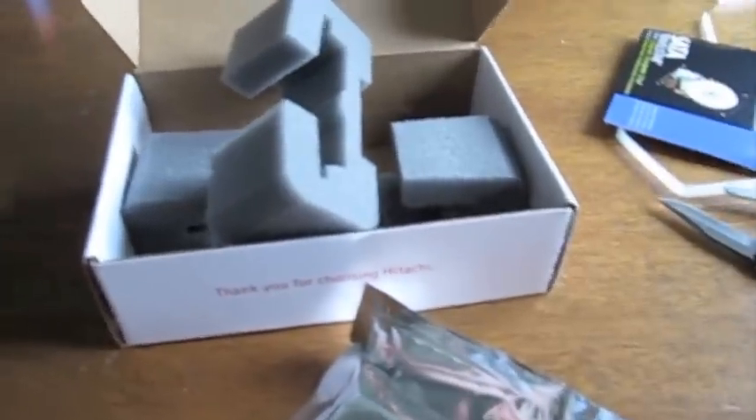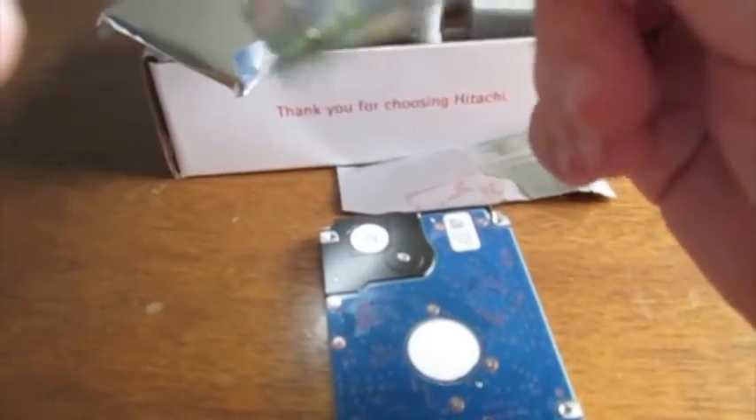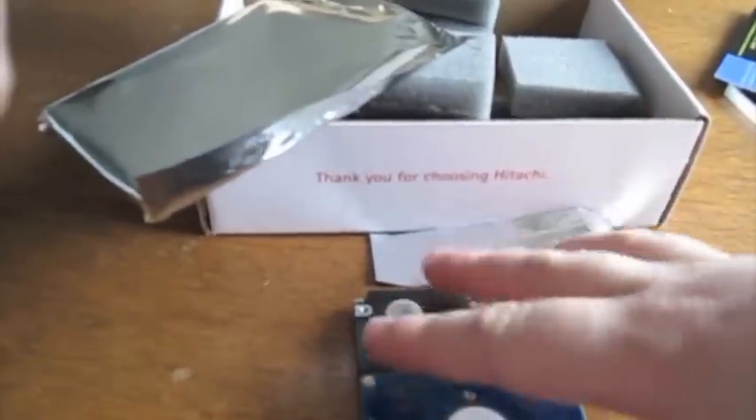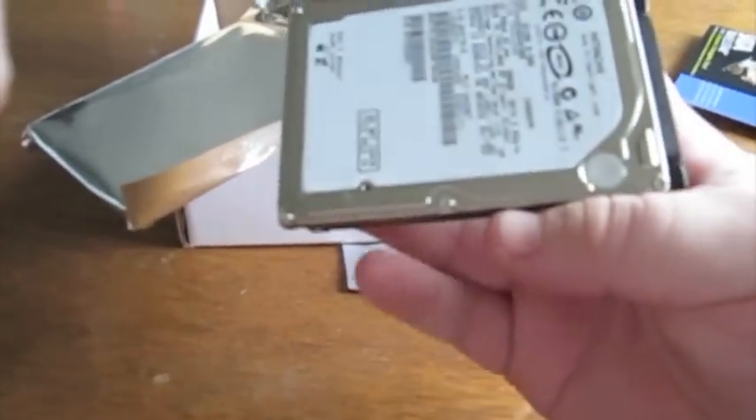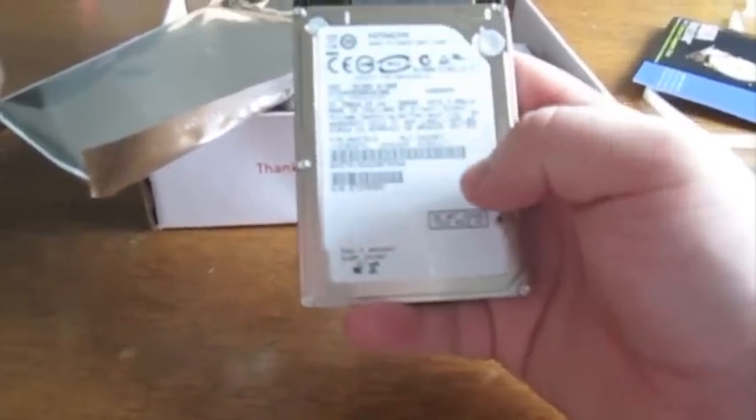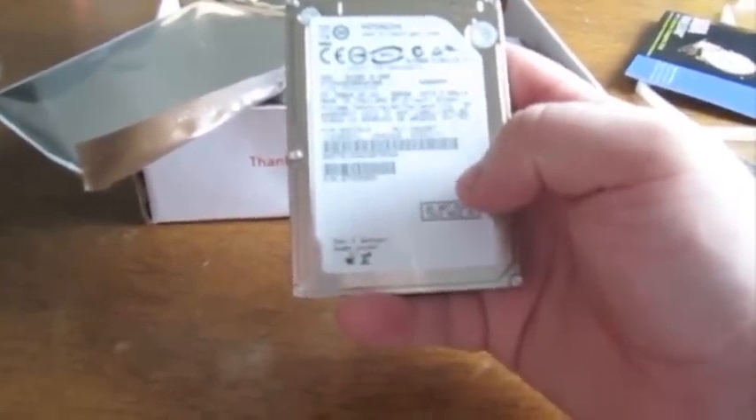Let's take a look at the drive itself. It comes with a silica gel packet — just kidding, here's the drive itself. Just a standard 2.5-inch hard drive. Once again, it is a 500 gigabyte hard drive running at 5400 RPMs.